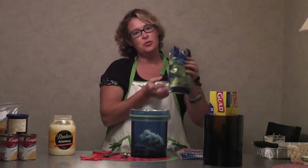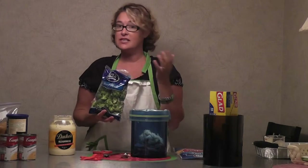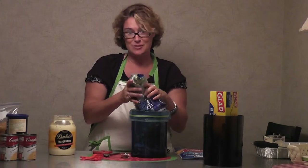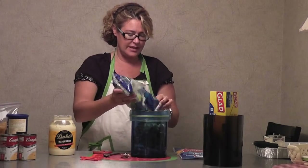Now I've got my broccoli — yes, it's pre-cut. You can use frozen if you want to cook it faster; I'm using fresh because it was on sale. And don't you love when you don't have to think about measuring? It takes about two cups — that's about half this bag — so I'm just going to pour half the bag. I don't even have to measure it. Excellent.